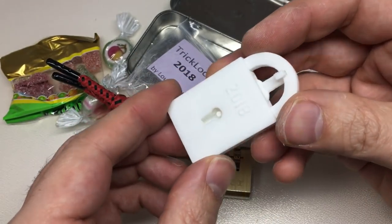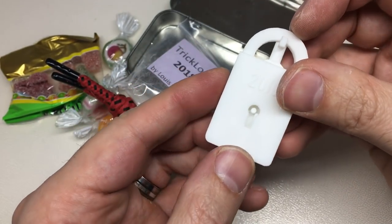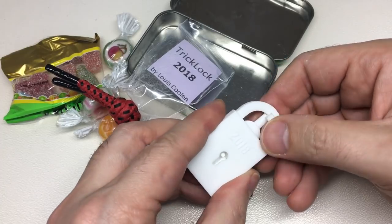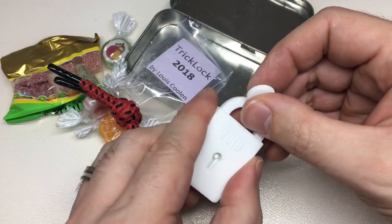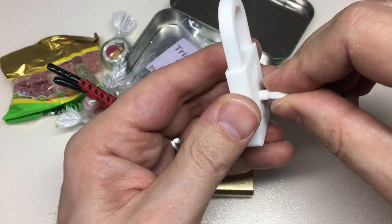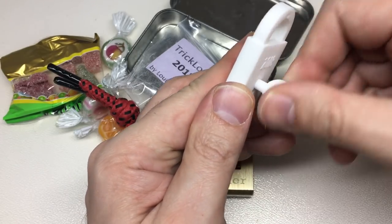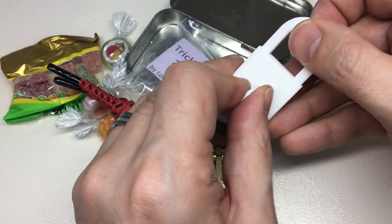It looks like there's a gate at the bottom, and I'm guessing that — okay, that's cool. Now the gate's there — does that mean I can use the key in there now? So it seems to be a reverse key mechanism.